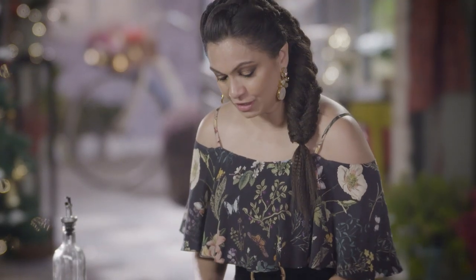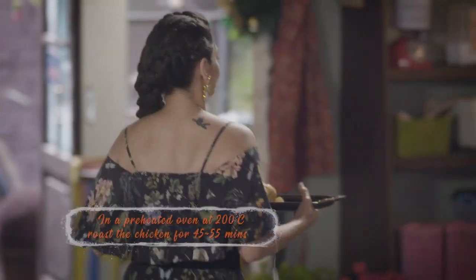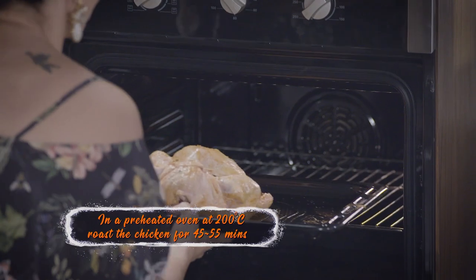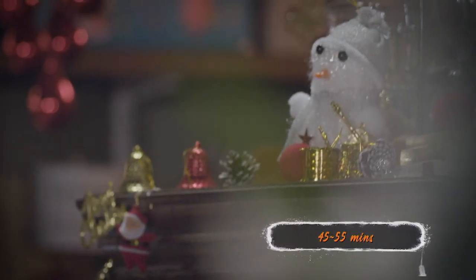I have preheated the oven to 200 degrees. Merry Christmas chicken! This chicken is going to take about 45 to 55 minutes to bake.